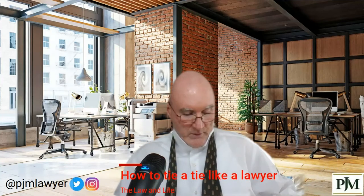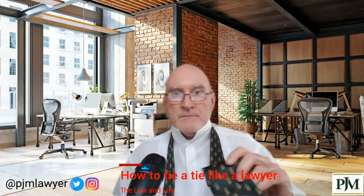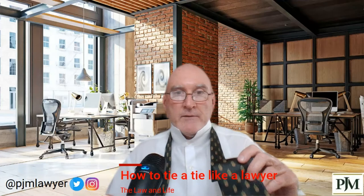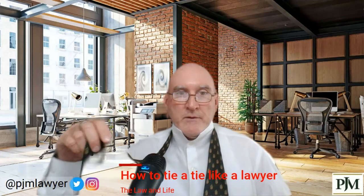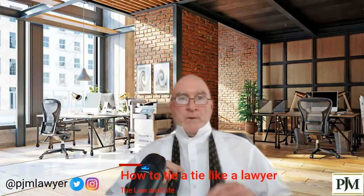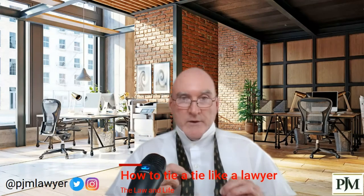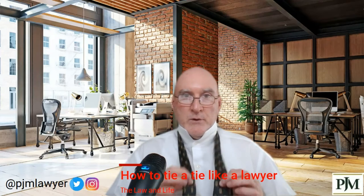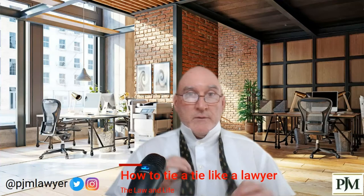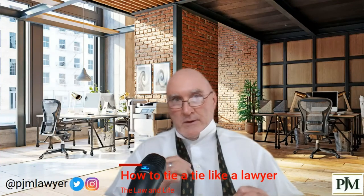You've got the thick part of the tie in my left hand and the skinny part of the tie in my right hand. I'm a tall guy — I'm six foot five — so I know the ratio from left to right, but you'll have to figure that out yourself. You'll get it from tying a bunch of ties. You just put it on, find it, and it'll look like it's correct.